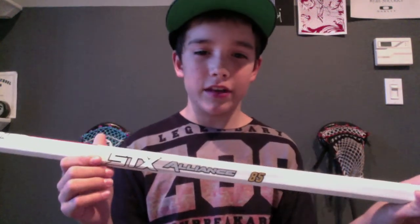It's really sick. I'm gonna have a flex test coming up comparing the Reebok 7K Carbon Fuse, the Haywire, and the STX Alliance to see which flexes the most and the least, so stay tuned for that.